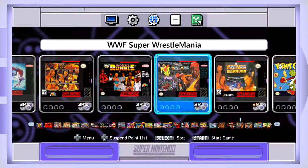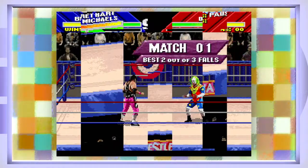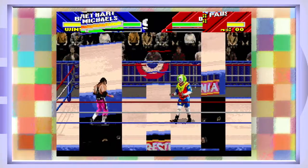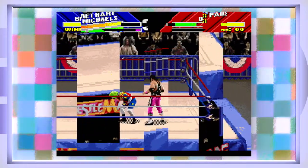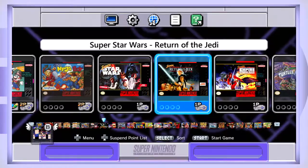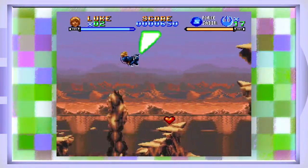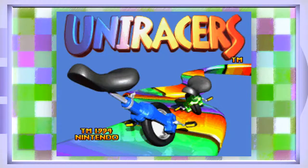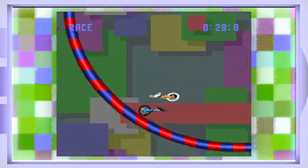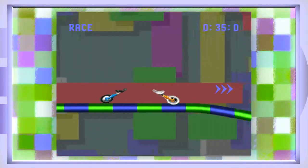Let's look at a different unofficial game — WWF WrestleMania the Arcade Game. This is one of the first games that got me into wrestling. It's not that great of a game to be honest, and it does not work that well with the SNES Classic. Another flaw I noticed: Super Return of the Jedi's sound mixing is off — Luke's lightsaber sound is barely audible. Uni Racers is a lot of fun and quirky, but again the emulation isn't perfect with all unofficial games.